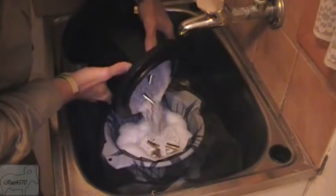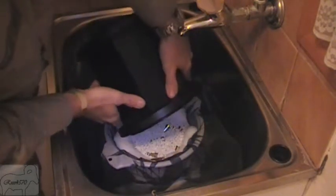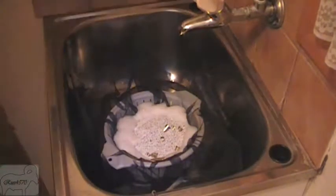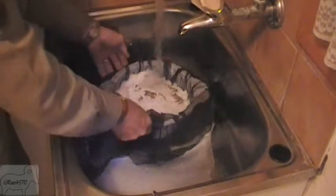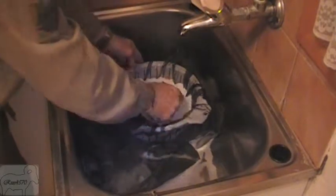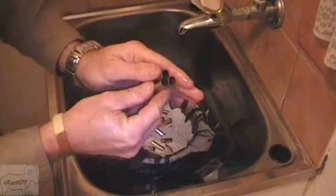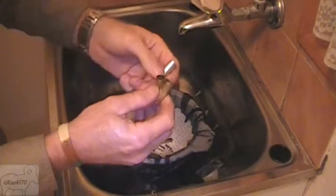All I use is a colander and a piece of fly screen — nothing technical about that. You'll see very quickly that the brass is very clean. It was only an hour and 50 minutes; I could have left it in a little bit longer and it would bring the insides to perfectly clean.